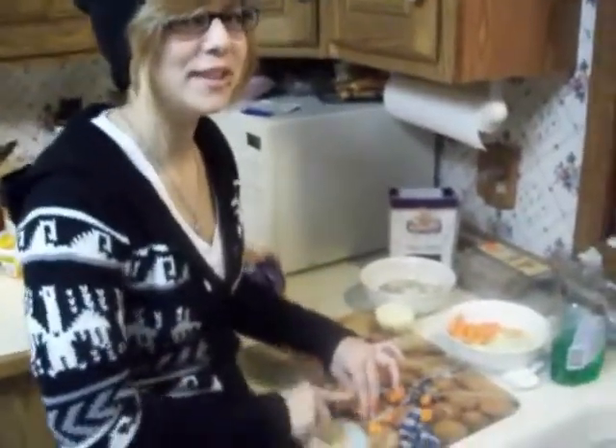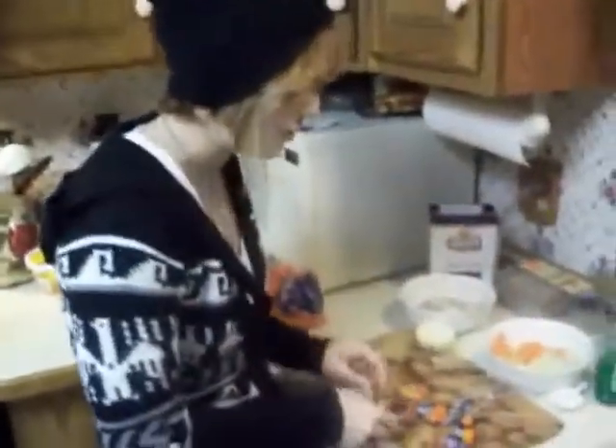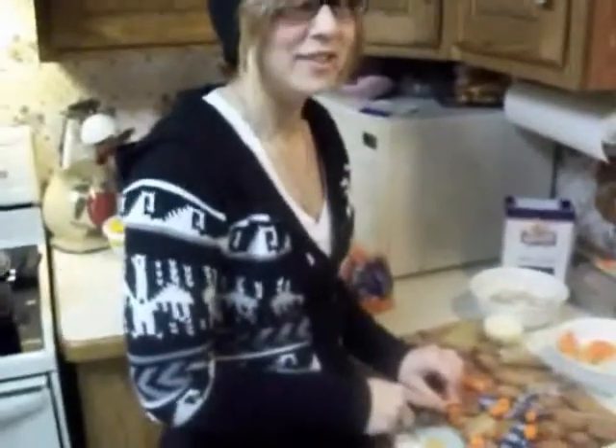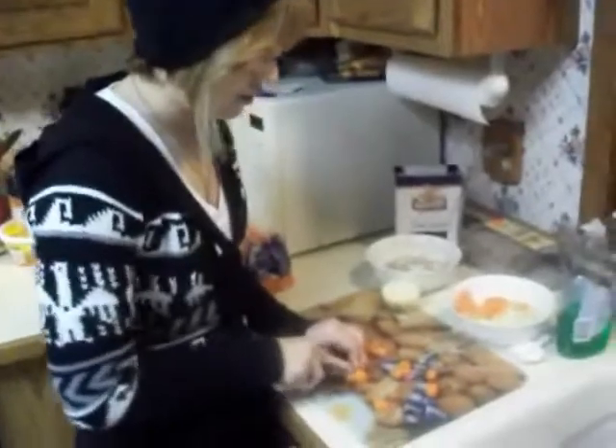You're going to cut up all your vegetables and put them into a bowl, so you have room to cut up all of your vegetables, like celery and carrots and onions.